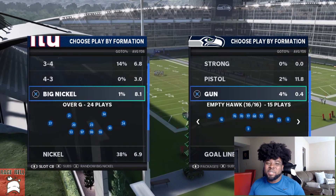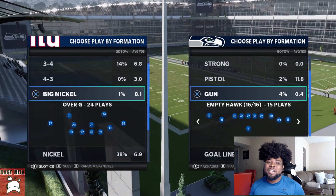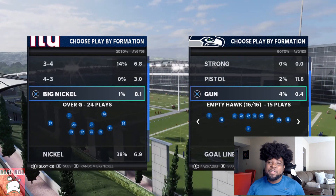What's good YouTube? It's RageReal. In today's video I'll be showing y'all exactly how to run cover-6 match coverage.